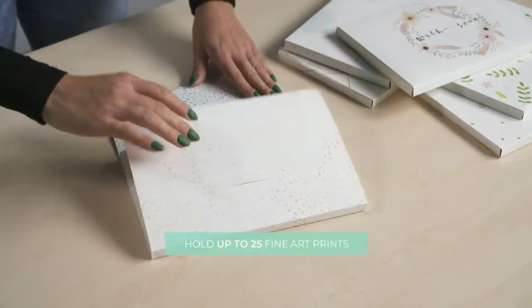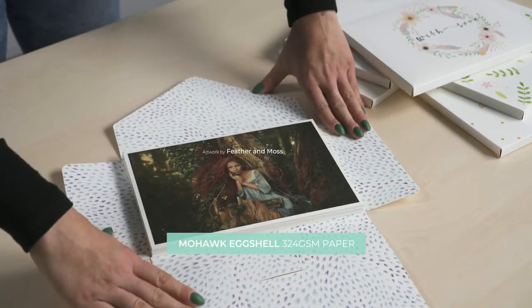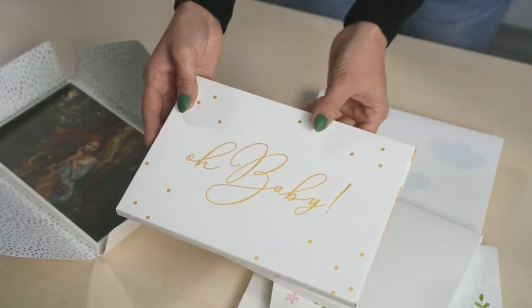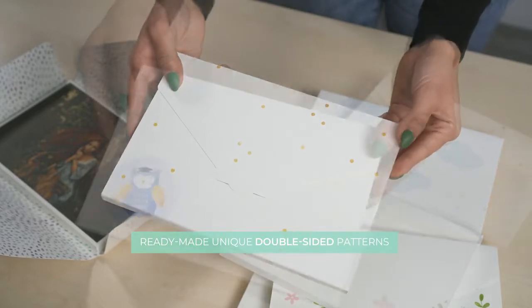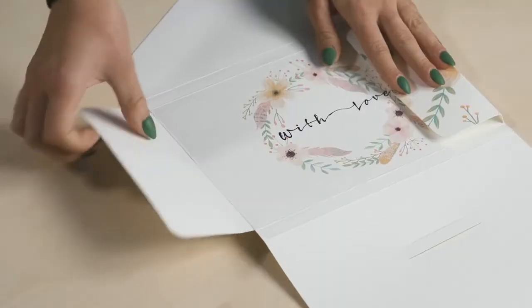These ready-made envelopes can hold up to 25 fine art prints and are made from the same sturdy paper that prints are. Each envelope is unique and they're available in a variety of patterns that will fit any occasion. What's interesting is that they are double-sided.